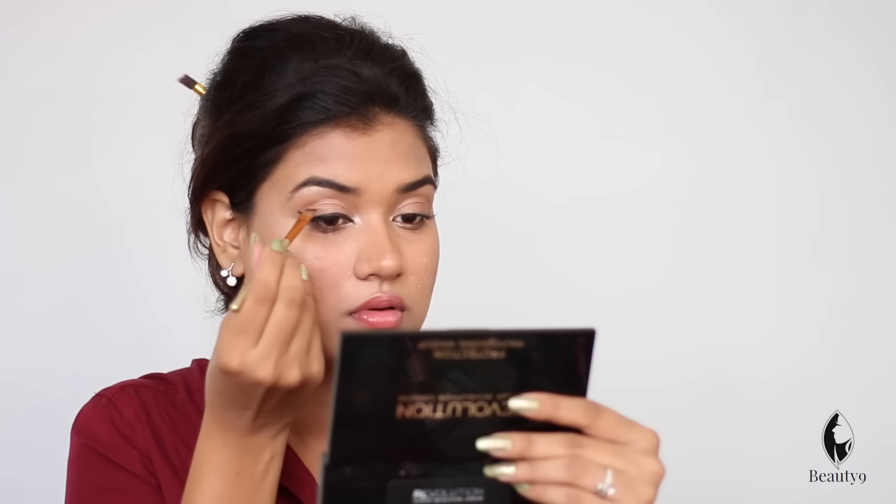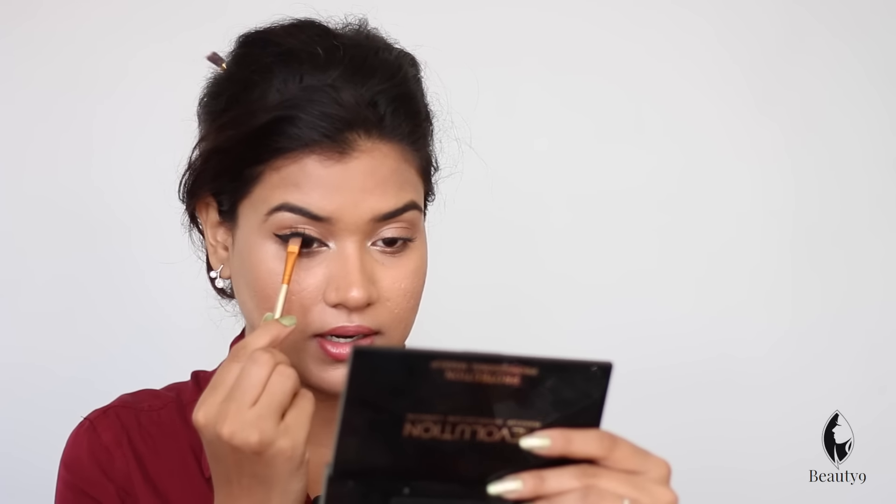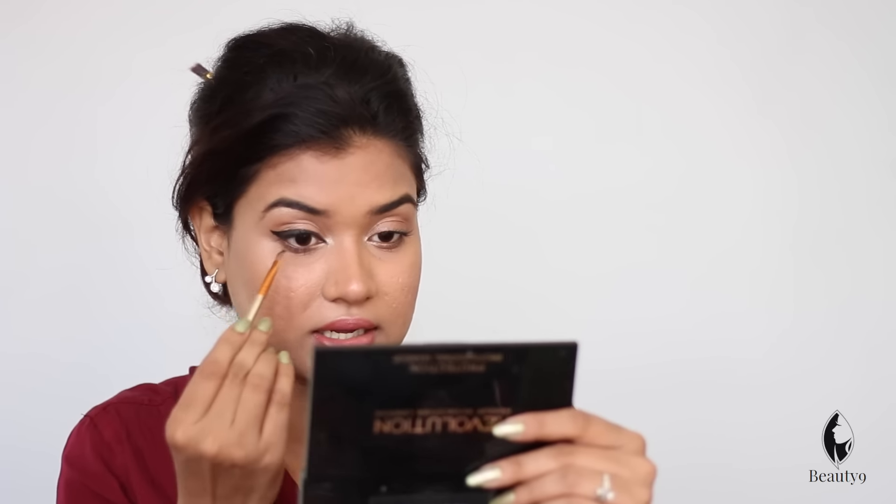We will work in small fractions along the lash line. Now we have made the lash line. Now we have to join the lash line. You can see how easily and how smoothly the lash line has come. Then we continue to place the liner in front of the lash line.